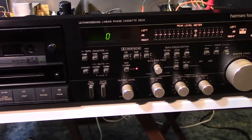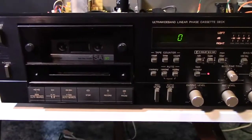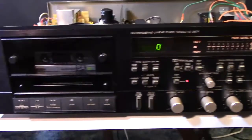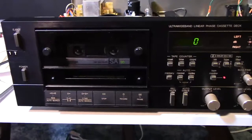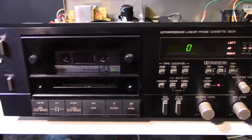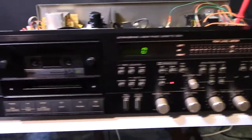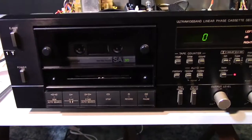Hello YouTubers, Hammy Technoid here, and today we are in my little man cave repair area, looking at the Harman Kardon CD 491 that is mine. I bought this way back in 1984 when I was stationed in Korea. I purchased it through the Army Air Force Exchange Service — the retail price was around $800-850, but I didn't pay near that, so I got blessed.